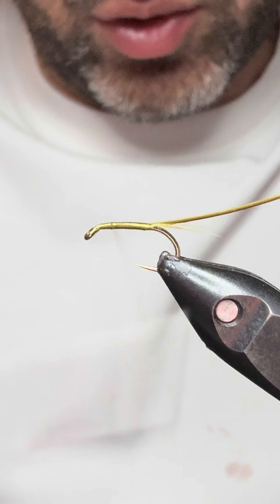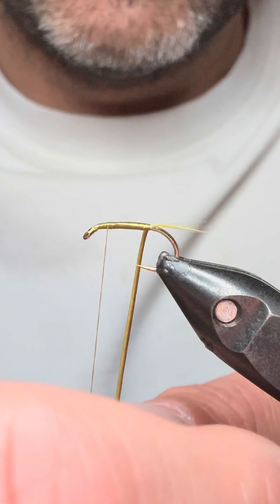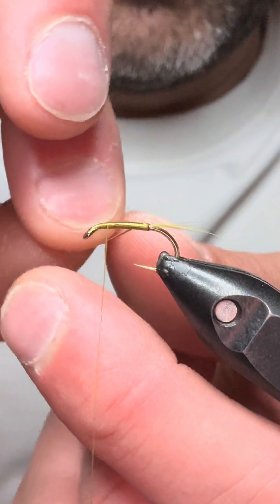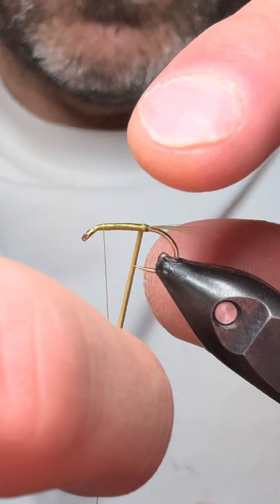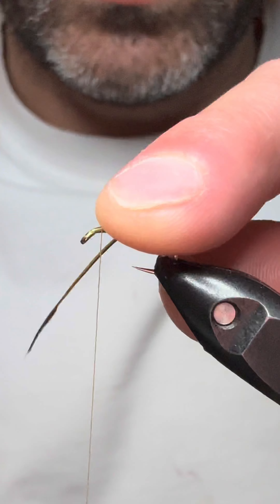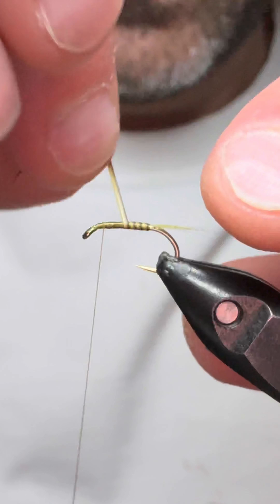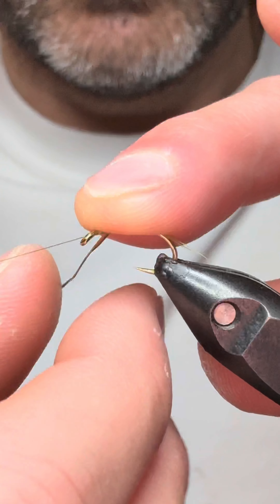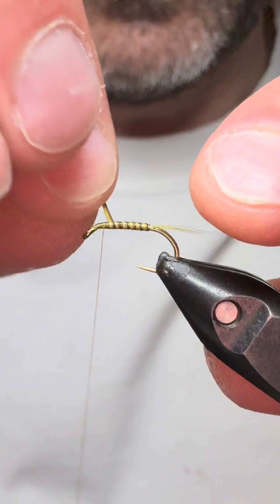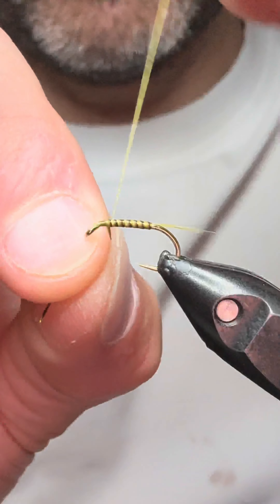You want to bring that up two thirds to where the thorax would be. Just make sure that we get our segmentation right. Be careful with your quill because it is a delicate material, so be patient with it. Bring that up.